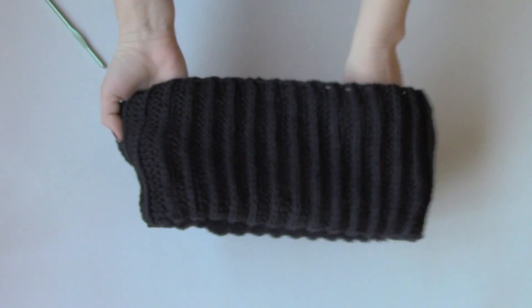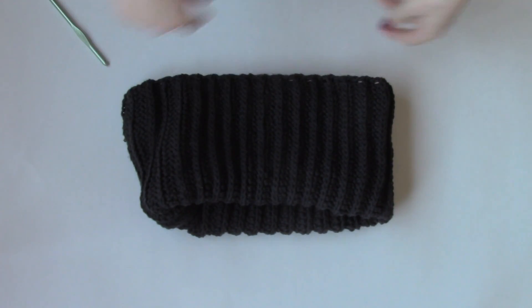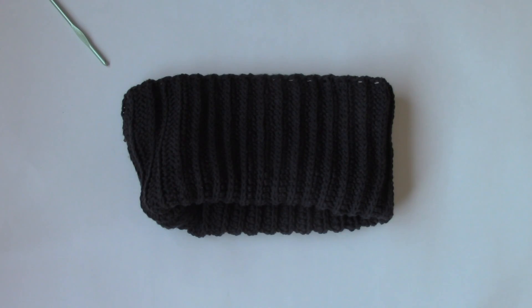I recommend folding it down like so when you're wearing it to create a really adorable layered effect. And there you go — that wasn't so bad, was it? Now you've got yourself a really cute cowl neck scarf to keep your neck warm this winter. Let me know what you thought in the comments down below, don't forget to subscribe, and I'll see you in my next video. Bye!